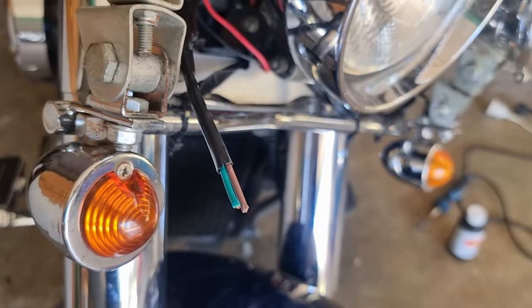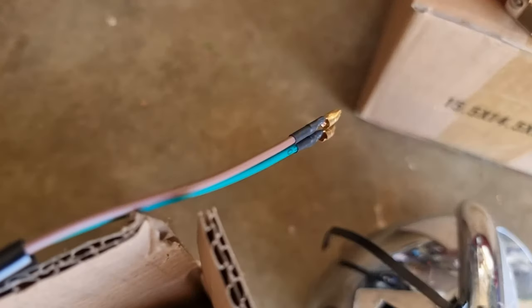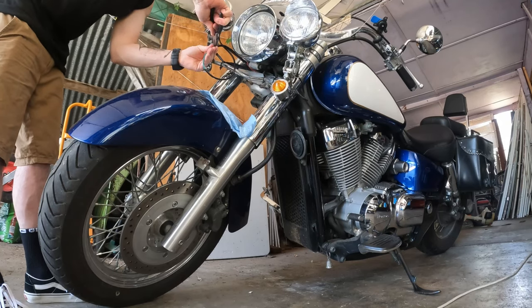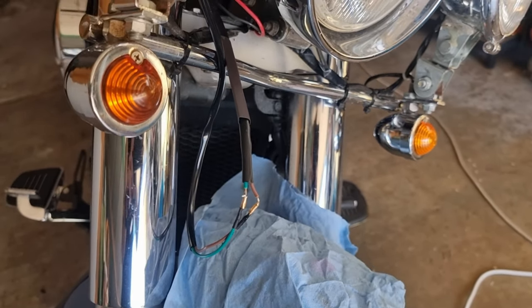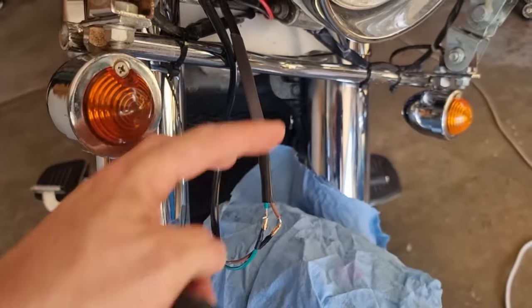I've cut off the old spotlight and exposed these wires. I'm going to strip them back, and then we're going to put this on there with solder. I've re-soldered those wires — let's not look too closely at the job. I'm going to put some electrical tape on them, and then put the heat shrink down and shrink it all up.